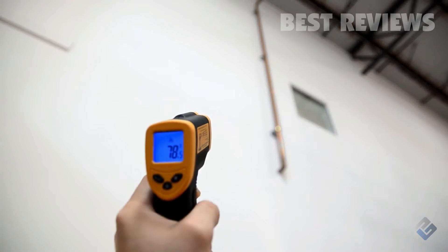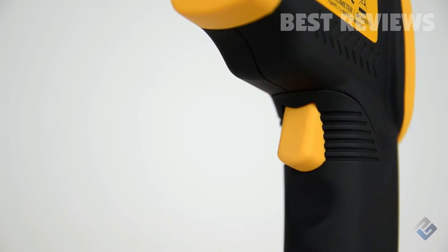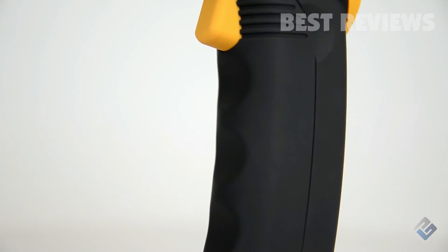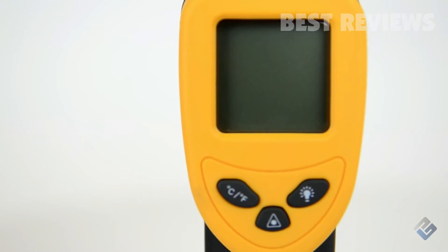It's designed with smooth ABS plastic for easy and comfortable control with only three buttons. The function buttons include temperature selection, laser activation, and display backlight control.